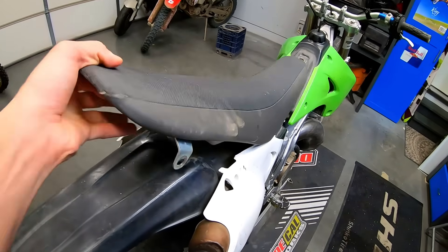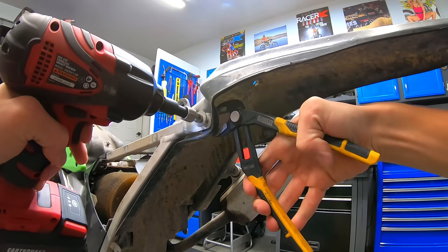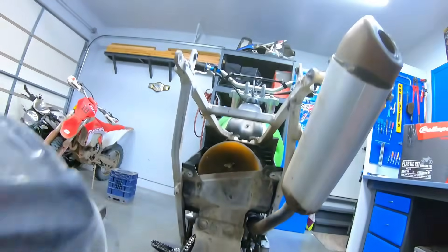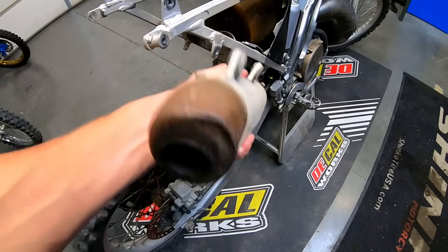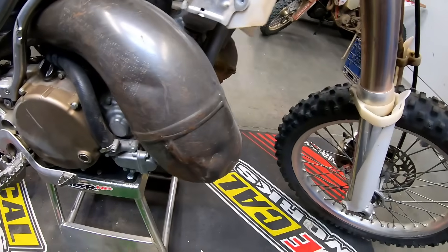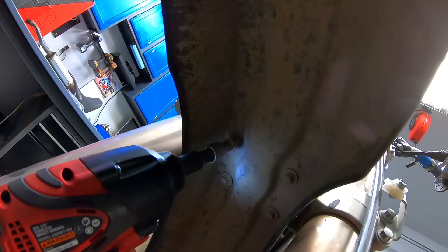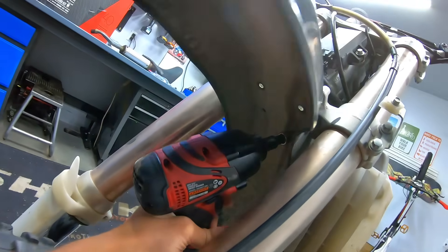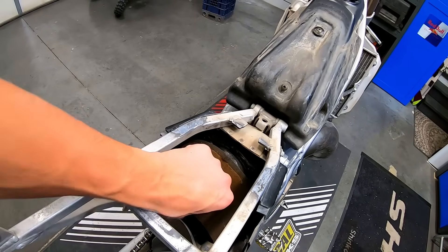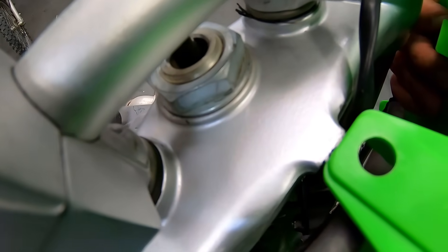I had a set of YZ450 foot pegs lying around that actually fit this bike perfectly, so I swapped those out to get rid of that busted right peg. I removed all of the old plastics as I decided to go with the PolySport restyle kit to modernize the look. I noticed the subframe is a little bit bent where the exhaust mounts, so I'll have to address that. Thankfully, despite the air filter being pretty dirty, the airbox itself was pretty clean, so I'm not too worried about the bike having ingested dirt.